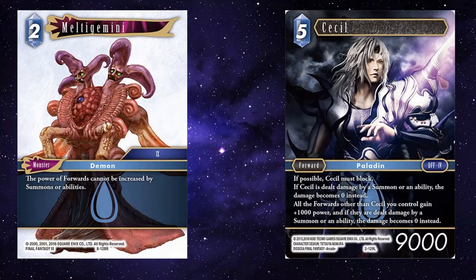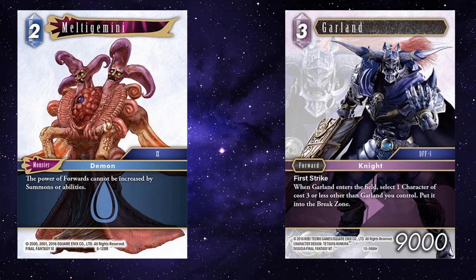Cecil — he creates a lot of problems for your opponent because if your forwards are dealt damage by a summon or ability, the damage becomes zero. A big draw for Cecil is that he would buff all your forwards by 1k, but that doesn't apply because of Melted Gemini. Even still, if your opponent can't buff their forwards and you're making it so your forwards don't take damage from summons or abilities, they're having to rely on their forwards to get rid of your forwards — generally that means blocking and attacking. If no one can buff their forwards, if you're losing a forward, there's a good chance they're losing a forward as well.